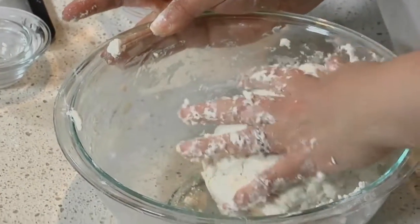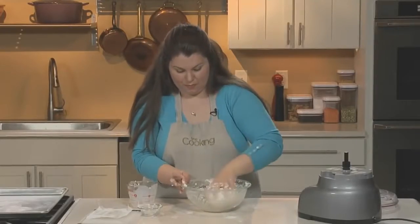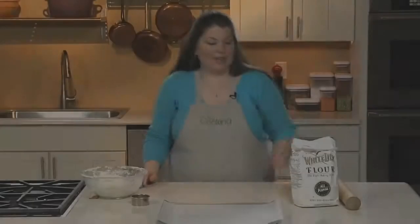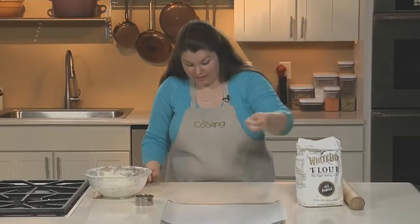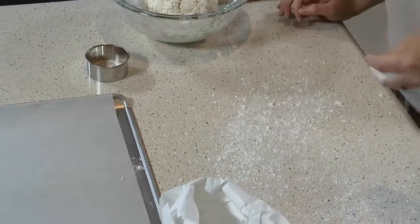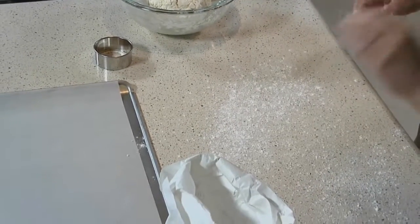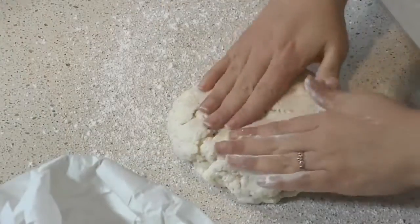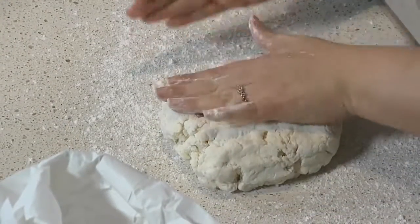Your dough is ready when it all starts to come together and you're not leaving too many stragglers behind. This looks just about ready — you can just pick it up in one clean ball. Lightly flour your work surface; adding too much flour can also toughen the biscuits, so just go lightly. Put your dough on the counter and pat and roll it out into a square that's about one inch thick.